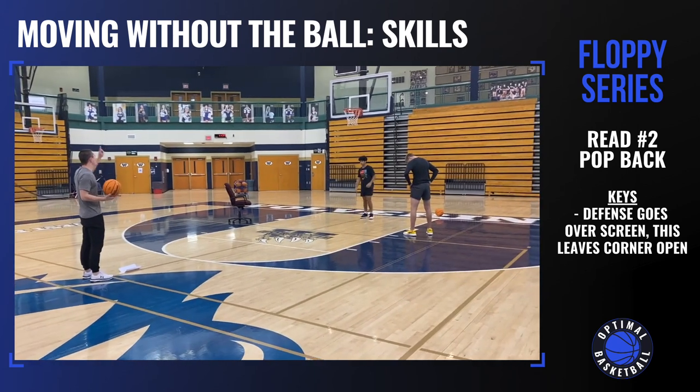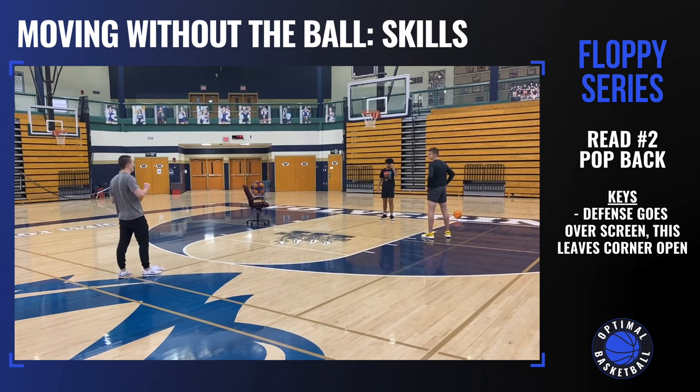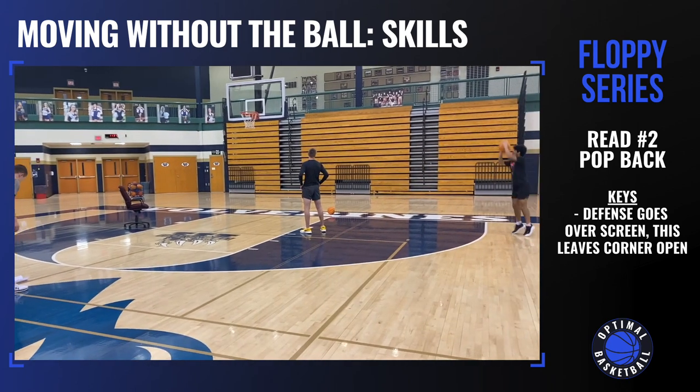Now we're going to go pop back. We're going to say your defender goes over the screen, and then you're going to pop back towards either corner. So they go over the screen and you pop back.